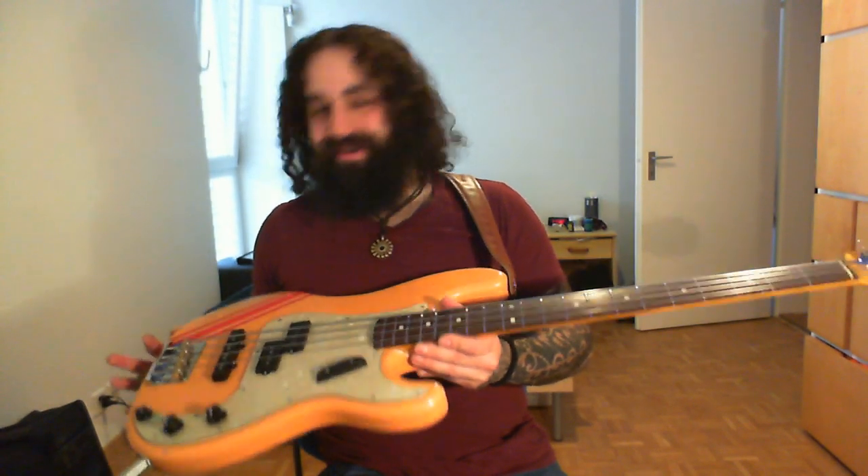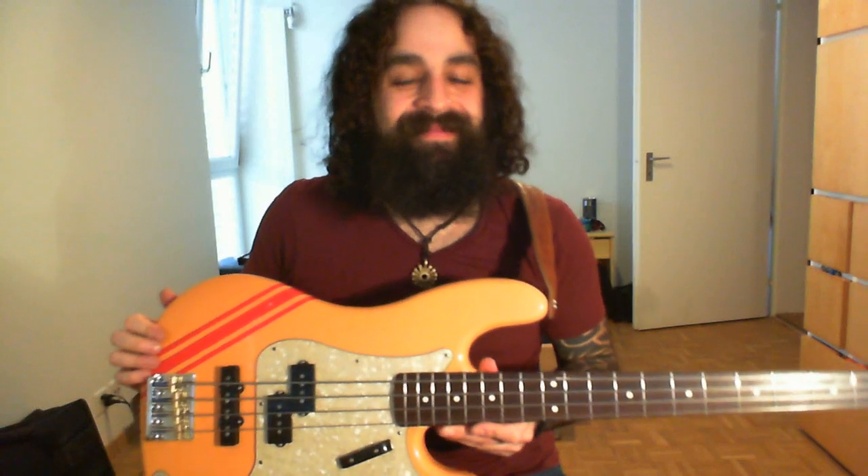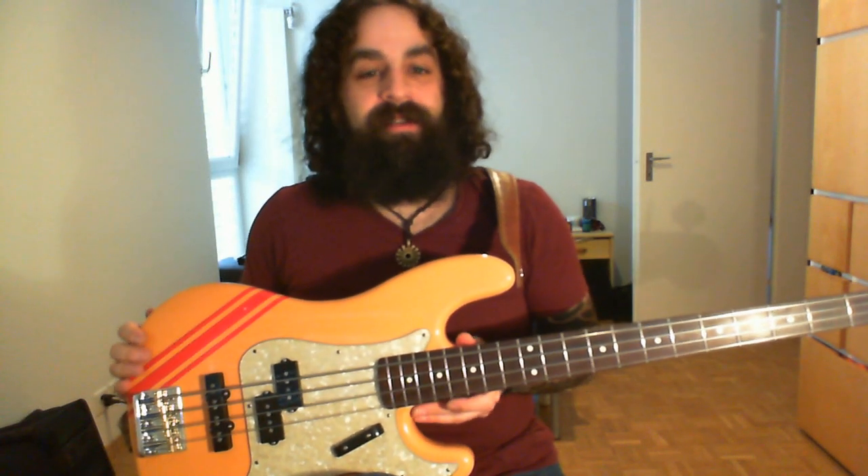He makes grandiose bodies. Perfect. I love him. It's already the second body I have from him.